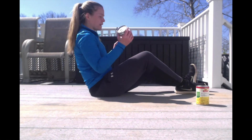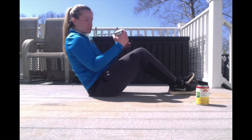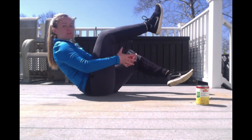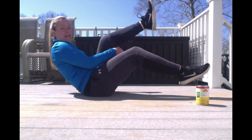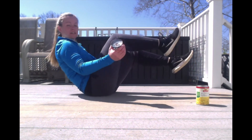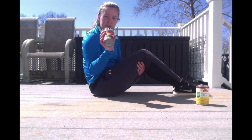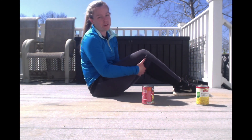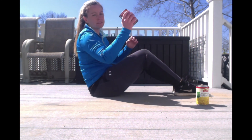For this one, you still only need one can. You're going to be in that same seated balance position, but now you're going to pass the can in between your legs. Try not to drop your can — your family won't be happy! We're going to do this for 30 seconds. Ready, set, go.